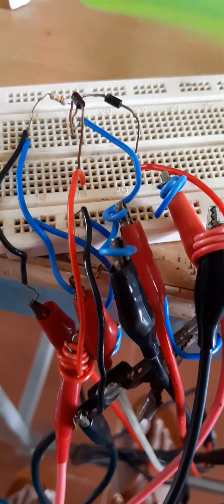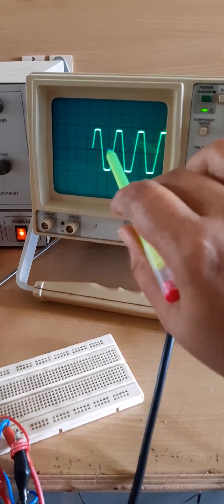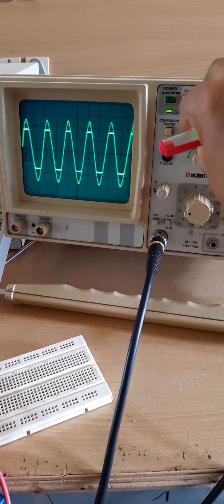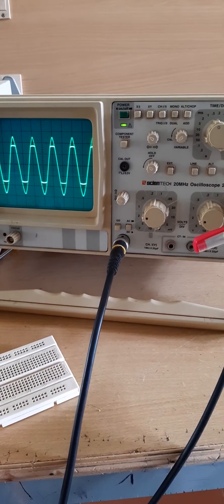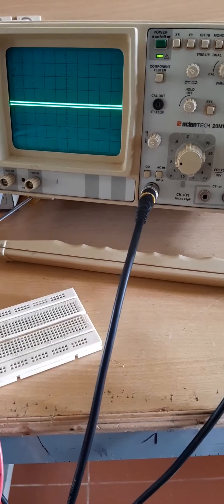For seeing the input, we can use channel 2 of the CRO. Channel 2 will give the input, and the output is taken across the parallel combination of the diodes. The output probe is connected at one point and its ground at the other. We can switch on the supply and obtain the output waveform. To see both input and output, we can press the mono button — when we press mono, the input also comes up. You can see the input is a complete sine wave, and the output channel shows that the positive and negative parts are clipped.